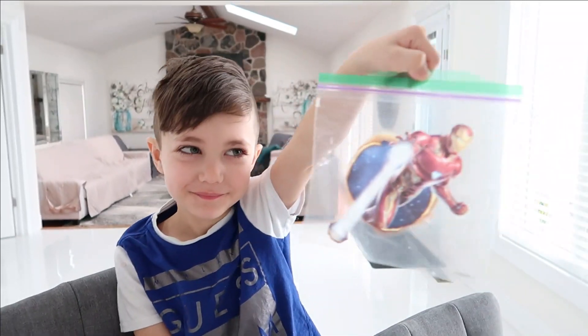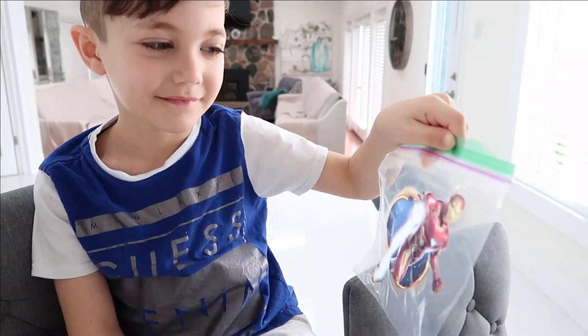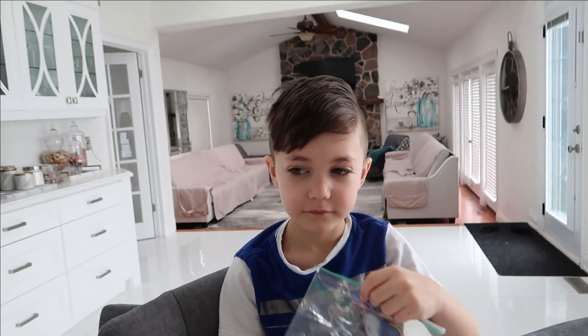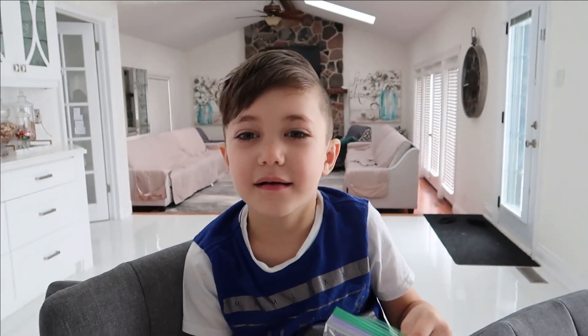Show me the ziplock Zach. And what we need is a ziplock — this is an Iron Man one. And we need water and also we need colored crayons, right? Yeah.